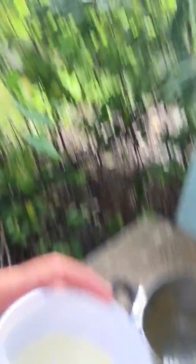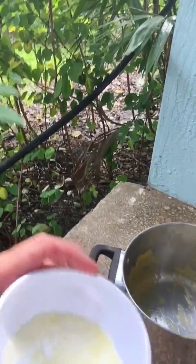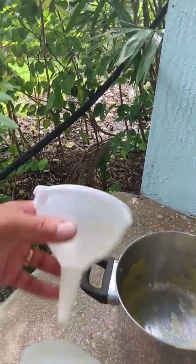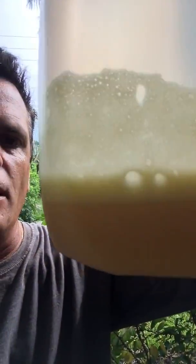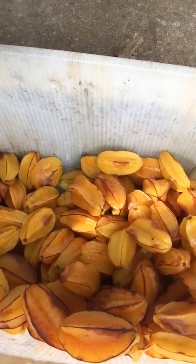This stuff is so delicious. I'll probably have like a gallon by the time I'm done. That was about 20 starfruits. So from all that I'll probably get like maybe a gallon and a half. But remember, these are surplus — extra starfruits that I was going to juice anyway that I can't sell.